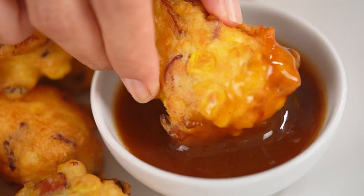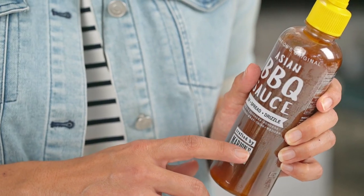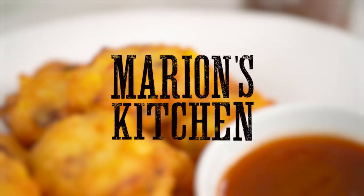Super fluffy, golden bites of yum packed with bacon and corn. I love these guys and with my brand new Asian barbecue sauce, these are my four ingredient bacon and corn fritters.